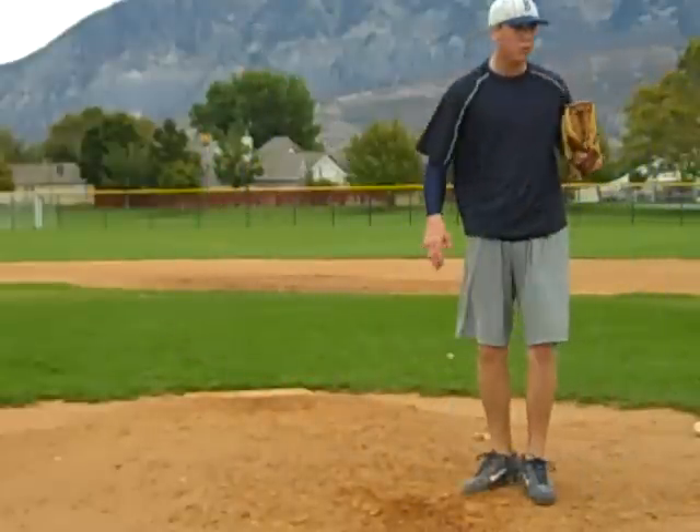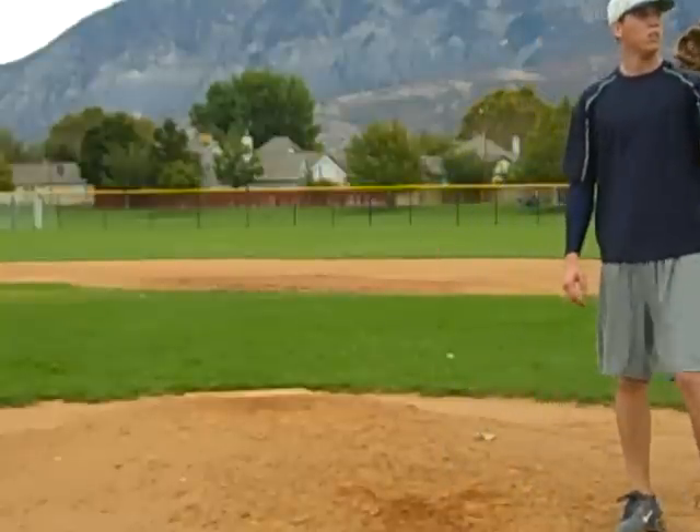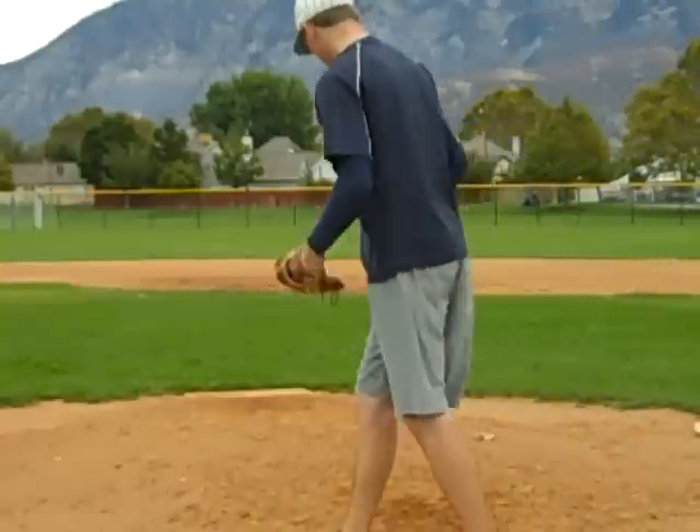Make sure you're not stepping — exactly. Don't step, stride. That first one was perfect.